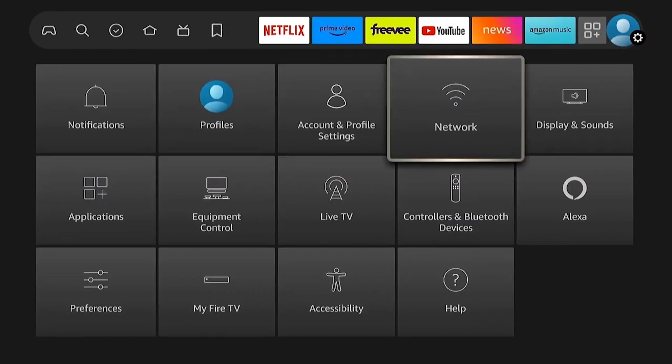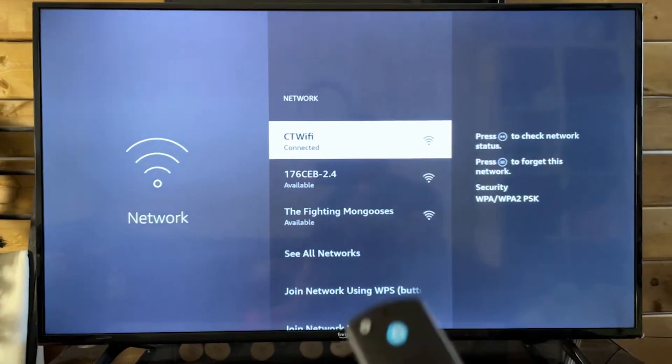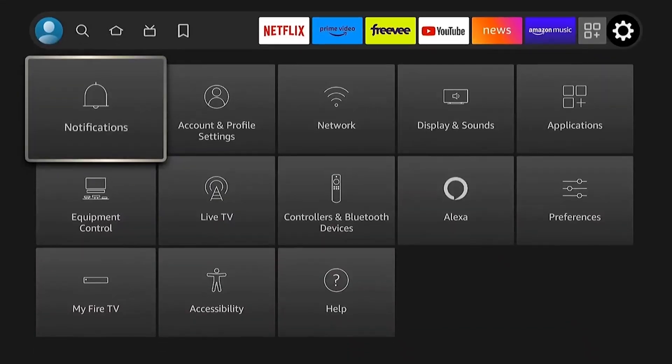Go to Settings, then Network, and select the Wi-Fi network you're currently using. Press the Menu button on your remote and choose the Forget option. After that, reconnect by selecting the same network again and entering your Wi-Fi password.